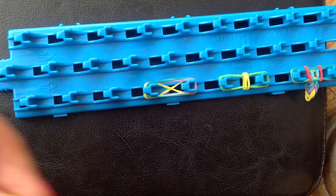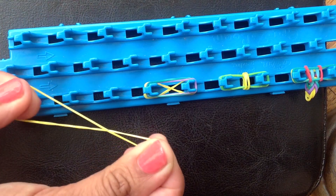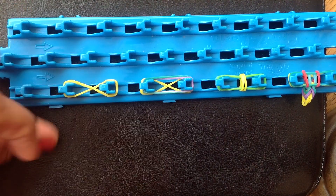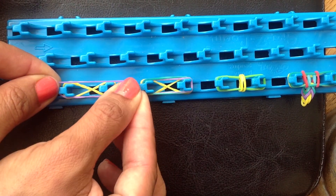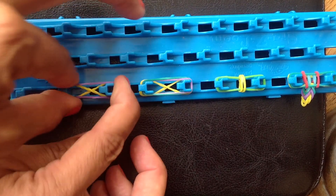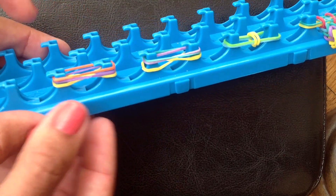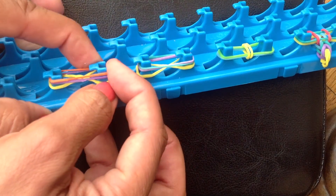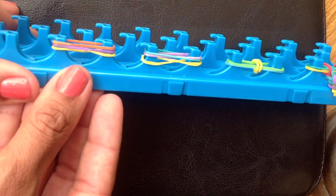The first step is you're going to take one of the bands and make like an eight and fold it over or place it over the loom. Then what you're going to do is put two other bands on top — here's one and here's two. Make sure that the first one, the yellow one, is at the bottom and that they're not overlapping. That's the first step.